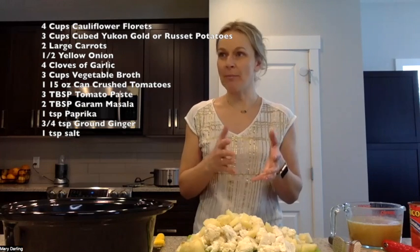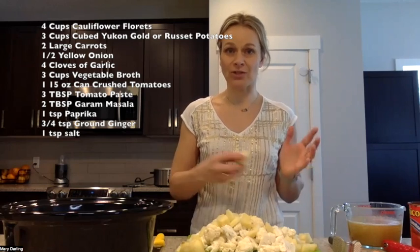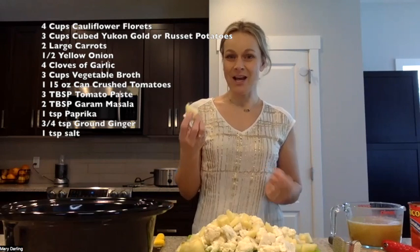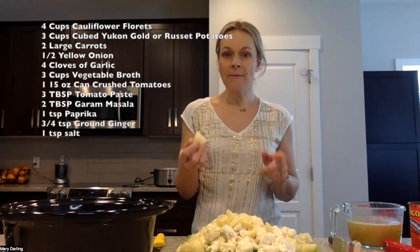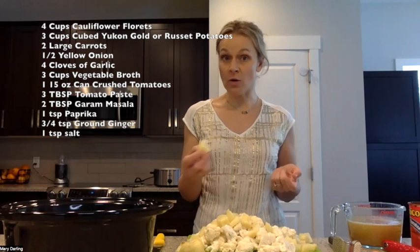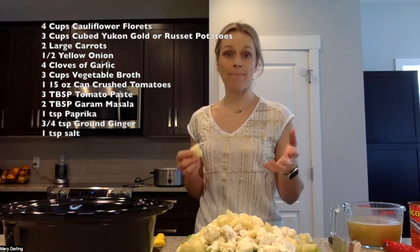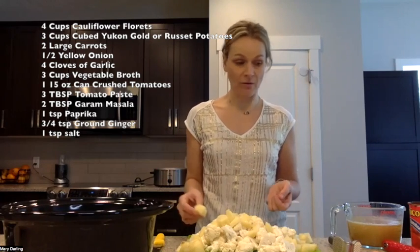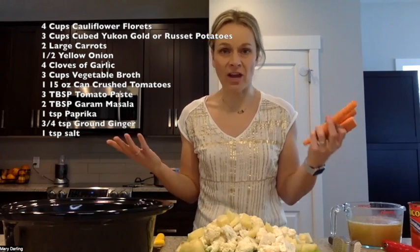It starts with four cups of cauliflower florets — that's like a medium-sized head of cauliflower, chopped up. Three cups of potatoes, which is about two medium-sized potatoes. To mix it up, sometimes I use russet potato, Yukon gold potato, or a sweet potato just to change it up every now and then.